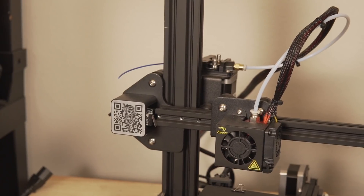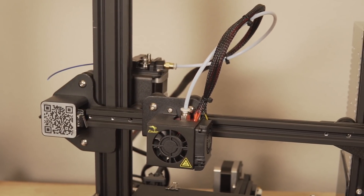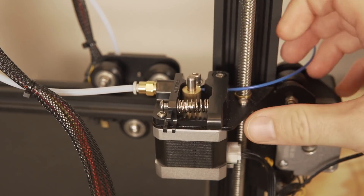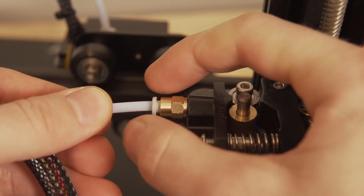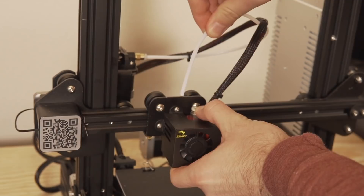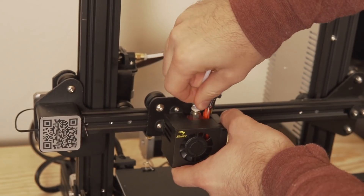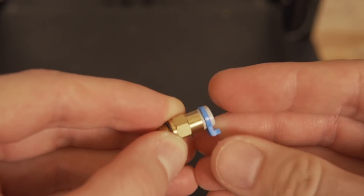Since my audience varies greatly from those looking to get their first 3D printer to those that have been printing for years, I want to briefly go over these two extrusion systems. Starting with the Bowden type extrusion system — I would argue that as of today it is the most common style. Almost all Creality machines have them. With the Bowden style, the extruder is mounted off to the side of the frame, and there is a Bowden tube that goes from the extruder to your hot end. The Bowden tube is typically kept in place by a push-fit PTFE connector with small clips to ensure it doesn't pop out.